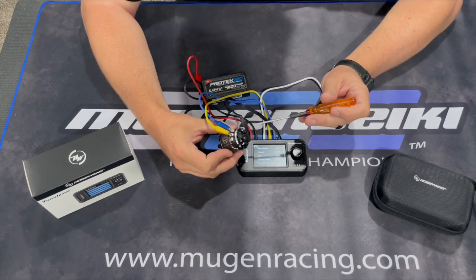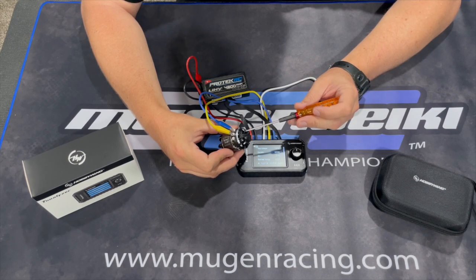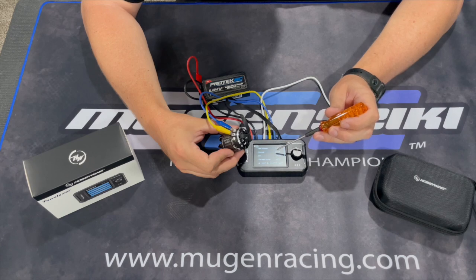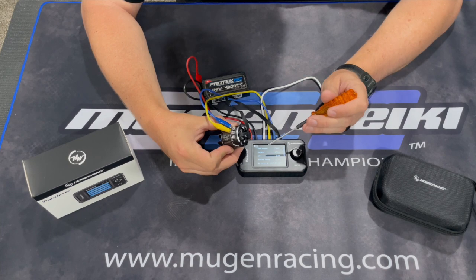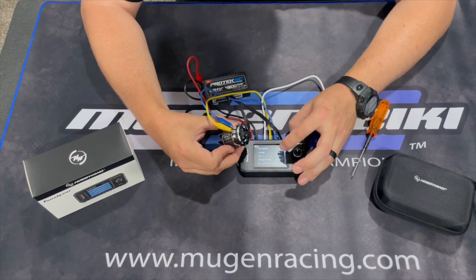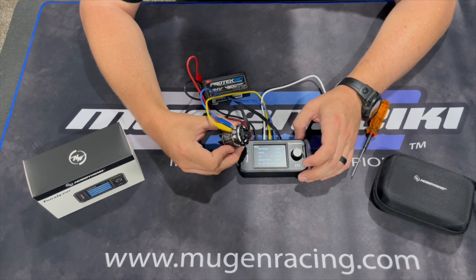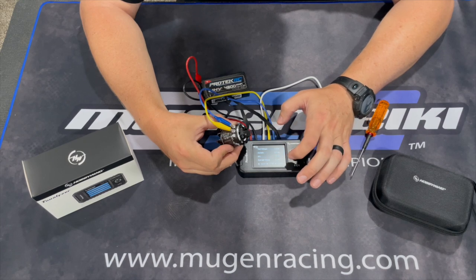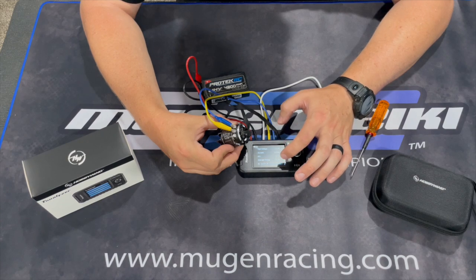The default on the end bell is typically 48 degrees — that's kind of the sweet spot — but the slightest movement can change the current draw quite a bit. I don't worry too much about the actual number on the end bell as a reference to get close. My goal is 6.5 amps; I'm currently at 6.54. The KV is showing 3539, end bell timing is 52.1 degrees, and the poles are well balanced at 52.5, 51.2, and 52.7.